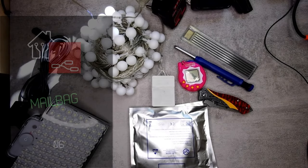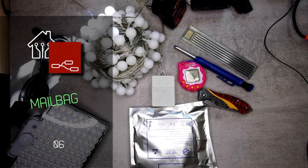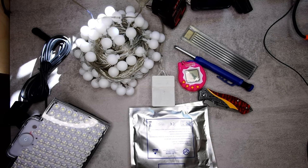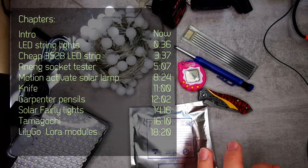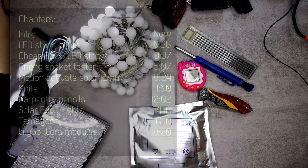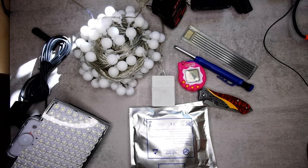Welcome to a new video on my channel. This is going to be an absolute dumpster fire of various mailbag items that I collected over the couple of months since the last mailbag video. I still haven't managed to get away from the $1.99 or $1.79 deals, so we are going to see a few of those. I think I'm going to switch between the listings and the actual items so we can keep track of what they are and the different options.